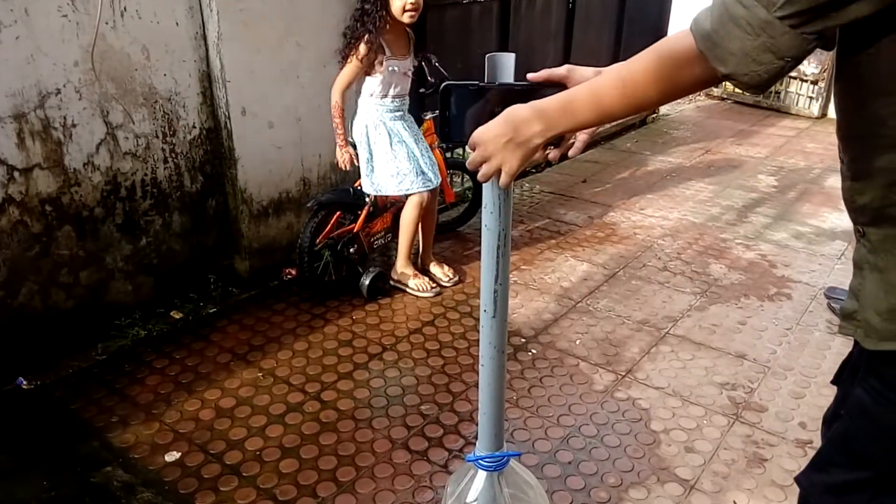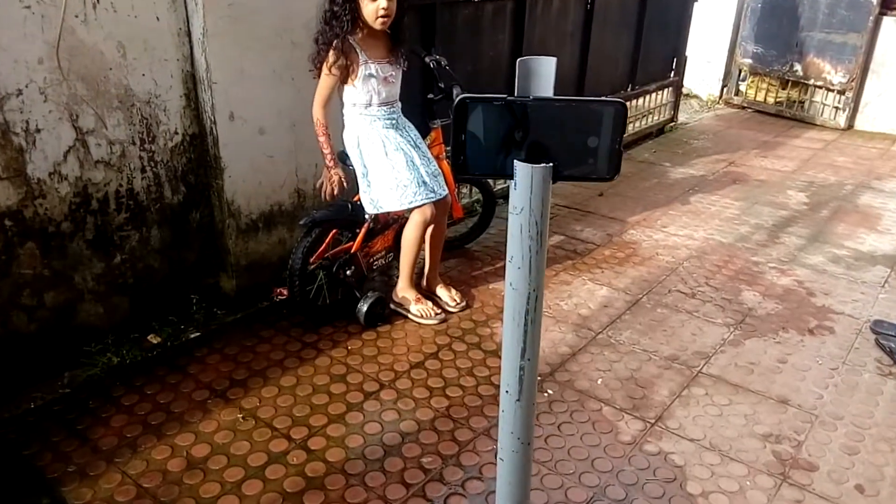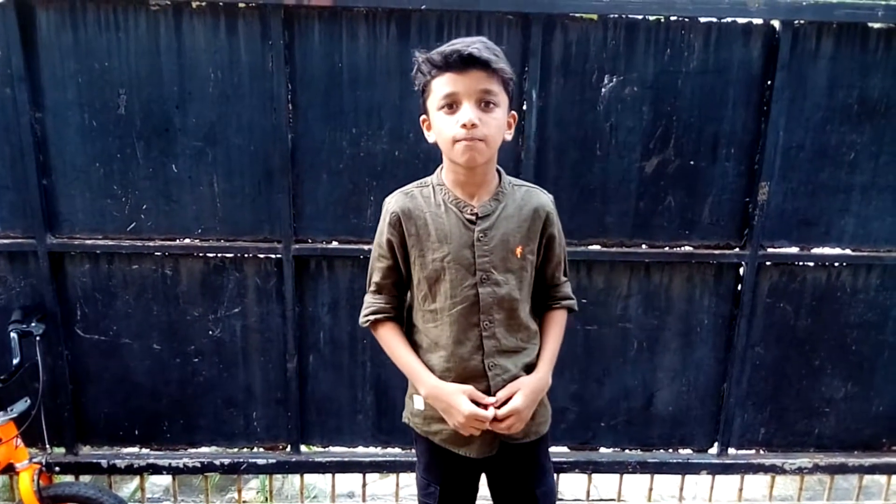I'm going to put the back down. I'm going to put a tripod here.